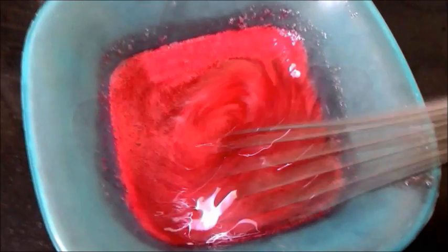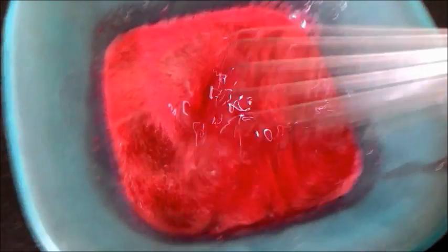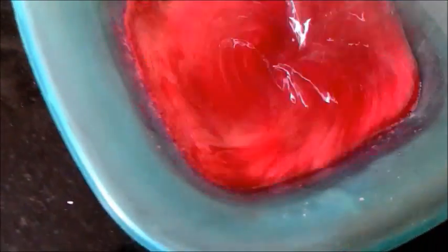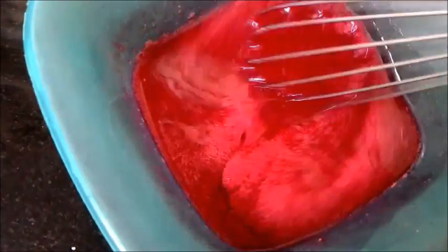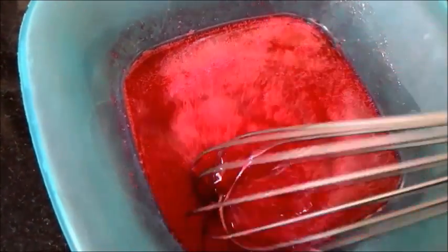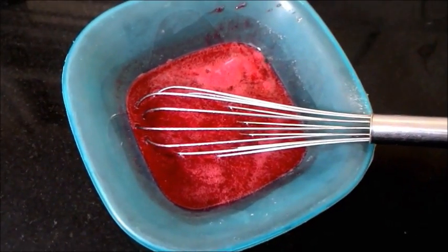Now I'm going to add 1 tablespoon of oil. The oil gives a good sheen and a very glossy texture or appearance to the mousse. I'm going to give this a good whisk and reserve it. I'll allow this to cool down a bit before I add it to the whipping cream.